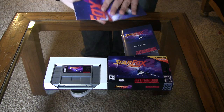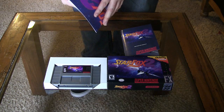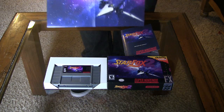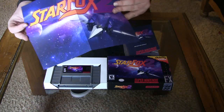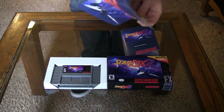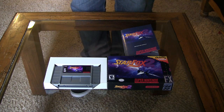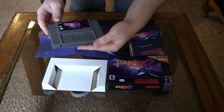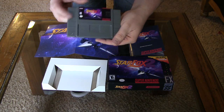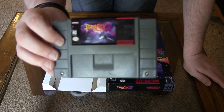They were nice enough to include this as well. It's a little mini poster for Star Fox 2. Not sure where they got the art design for this — I think someone designed it. So that's the contents. I'll let you take a look at the cart here. It's kind of a darker gray looking cart. I'm pretty sure they repaint these.